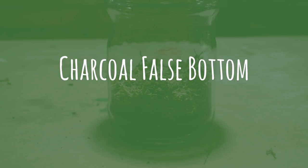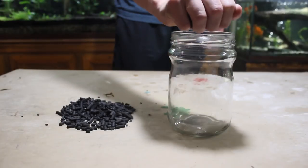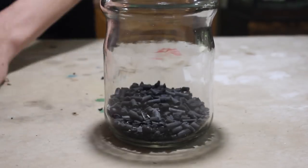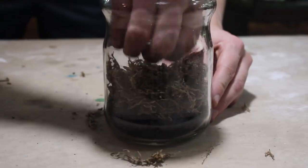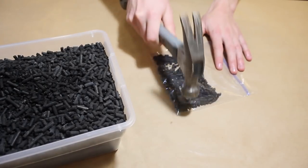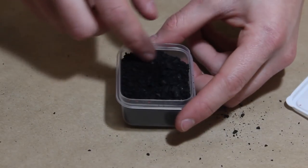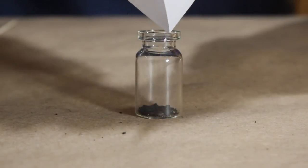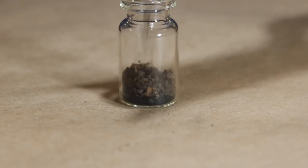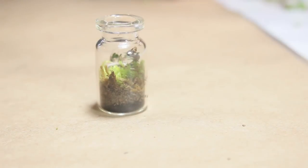Finally is the charcoal false bottom. This one is simple to make and you really only need two components: charcoal or activated carbon, and a barrier. Start by adding a layer of charcoal roughly one half to one and a half inches deep, just like the previous methods, then top it off with your barrier. If you want to use this method in smaller terrariums, you can pulverize the charcoal into small pieces almost like sand or fine gravel — in doing so you no longer need a separate barrier. I typically don't use this method in larger terrariums because charcoal and carbon are a little on the expensive side, and I always recommend adding a charcoal layer anyway.